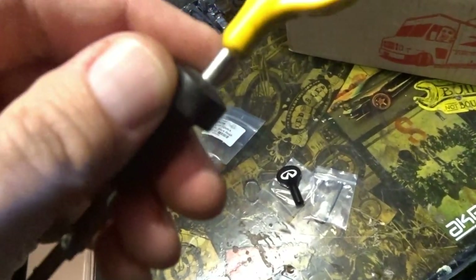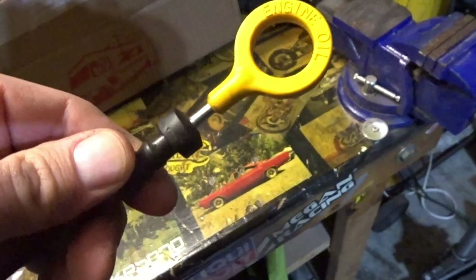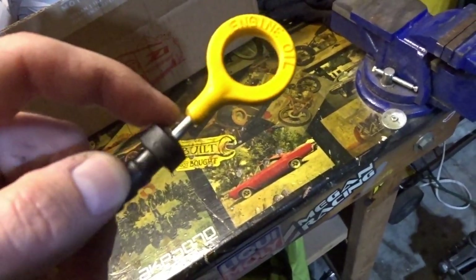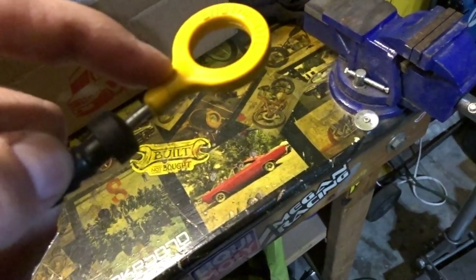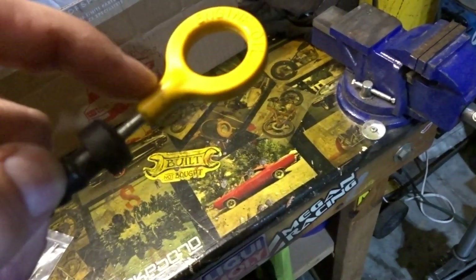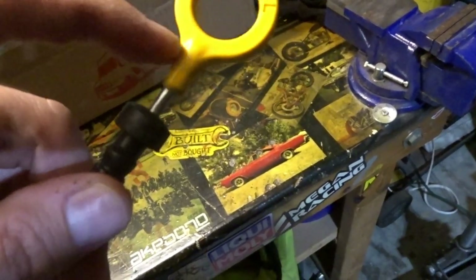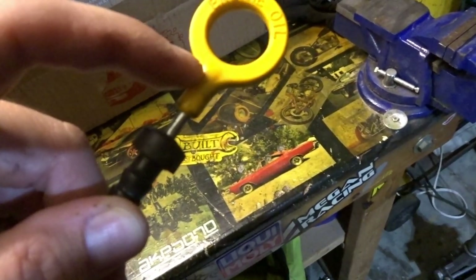I'm almost guessing we just rip this yellow handle off. I don't want to break it, but I don't think there's any easy way to get it off. I'll cut it up high so we can scrape some of the yellow off — that gives us a little leeway if we need to trim back — and I want to get as much of the rod as possible. I imagine it goes all the way up into the yellow handle portion.